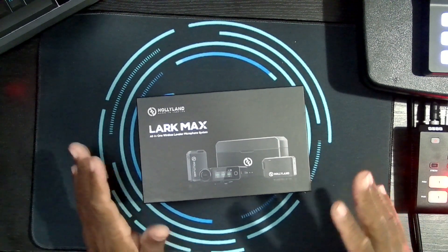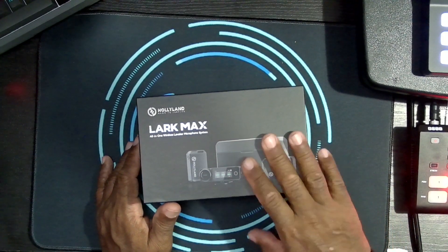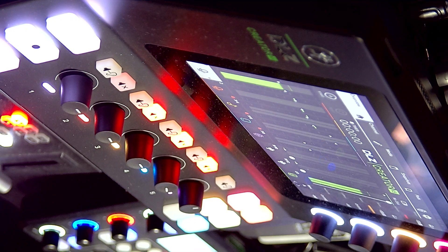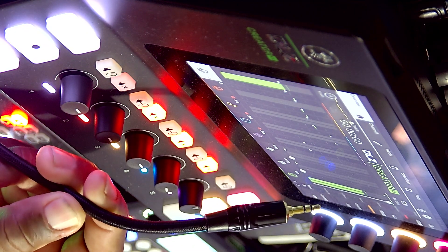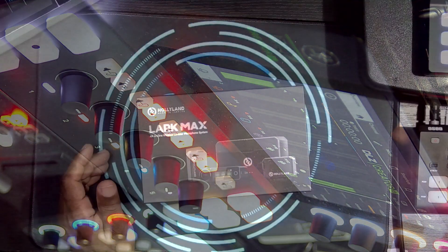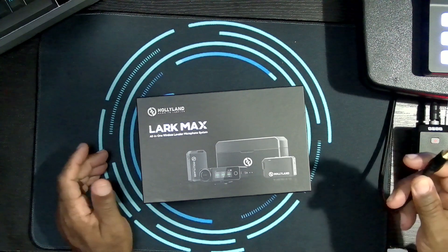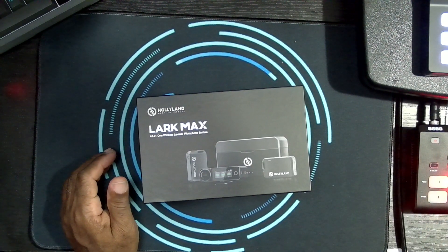I'm going to do a different type of audio test here. I'm going to charge this up, and I'm also now reviewing the Mackie DLZ Creator XS, which is a smaller version of the board I used before. This time I took the time to get a 1/8-inch to XLR cable — stereo XLR, or 3.5mm if you prefer — going into the XLR mic input on the Mackie.